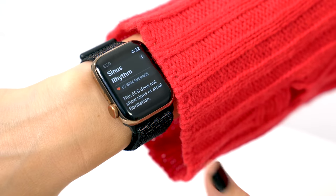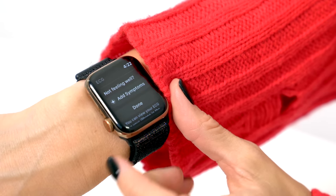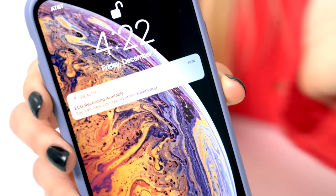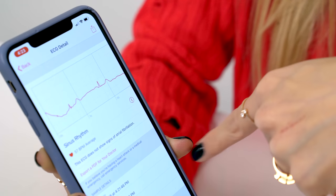And there is my reading right here, and this automatically gets sent to my iPhone. You can add symptoms or just click done. And then over here on my phone, you can see that the ECG recording is available. When we open that up, I can get the reading of what my ECG was, and I can export this as a PDF to my doctor. I don't have a doctor — I should probably get one so that I can send them my PDFs.